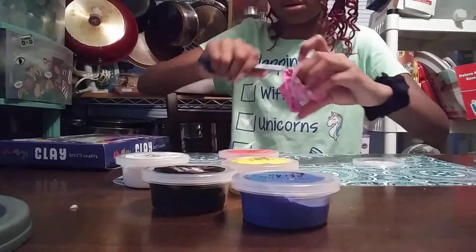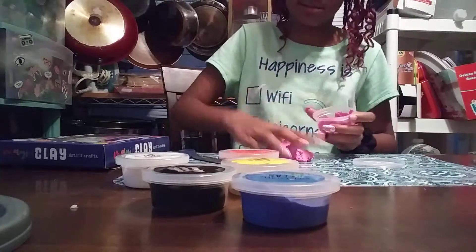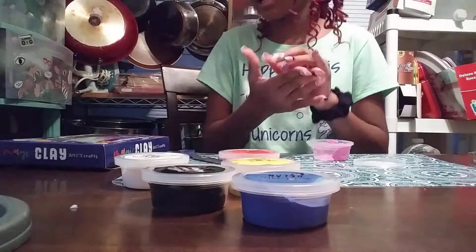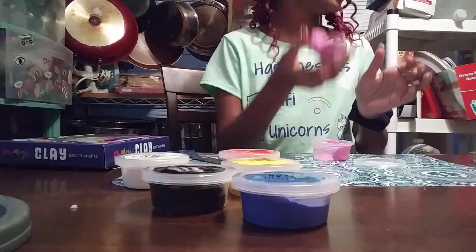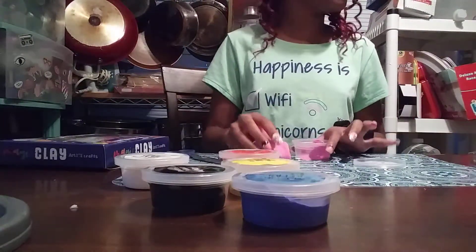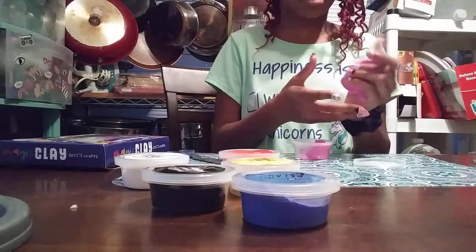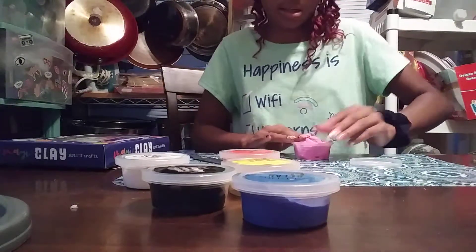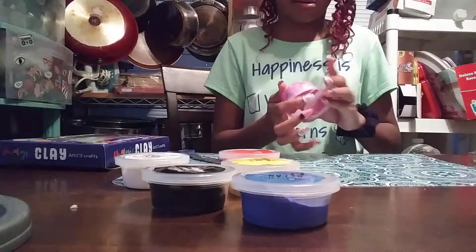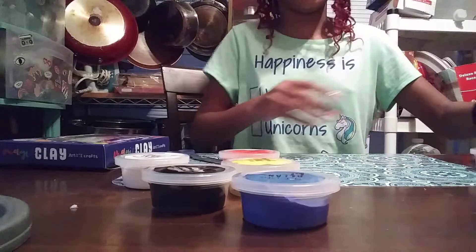Oh my gosh, this clay. I've seen lots of people buy this clay and it wasn't this sticky. It's not sticky clay — it's super soft. It says light clay, and it's simple clay. I will be using this in some slimes, not today though, probably in a different video. But I like it.